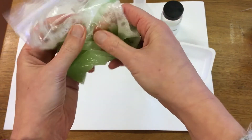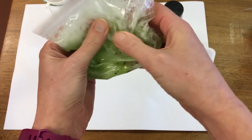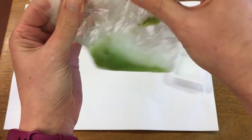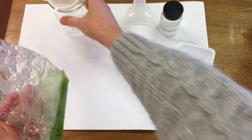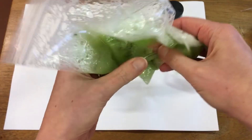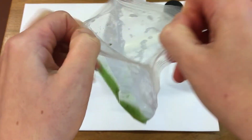Next we're going to filter our kiwi solution and try and extract the DNA. I'm going to filter it into a clean beaker to remove all the big lumps.